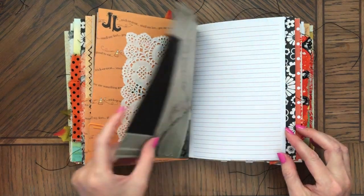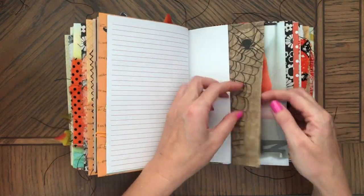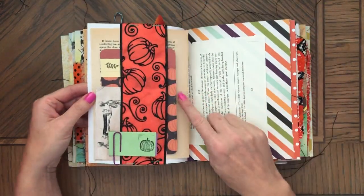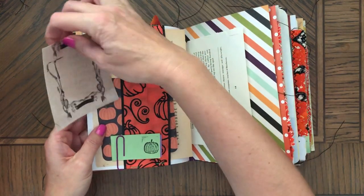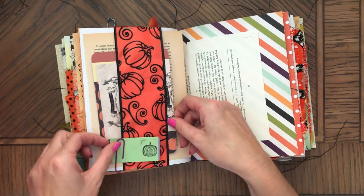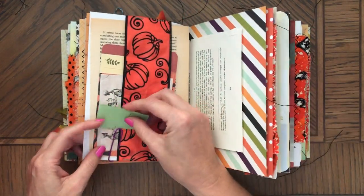Look at all this candy here. This is just decorations — decorations on the mantel, I think. That's a belly band with a loose vintage book page and then some cool ephemera.